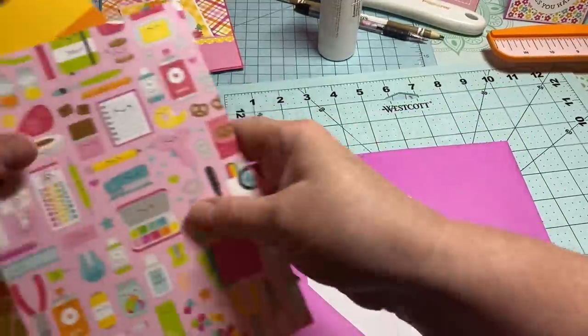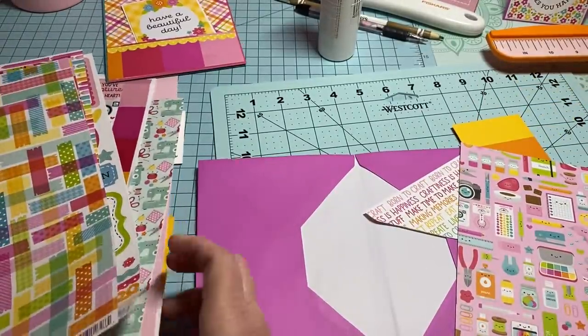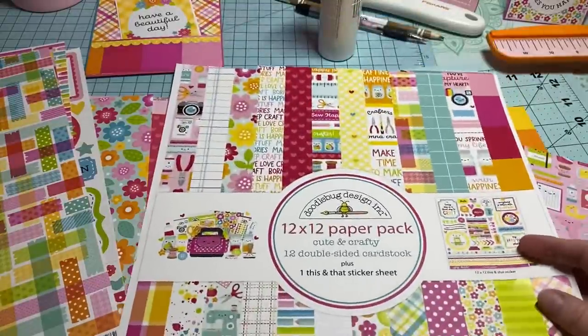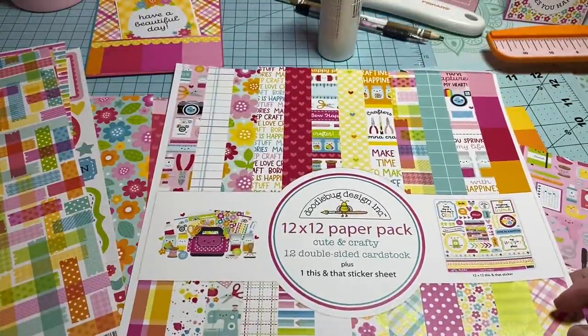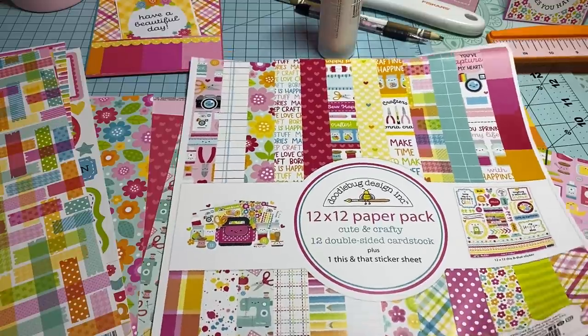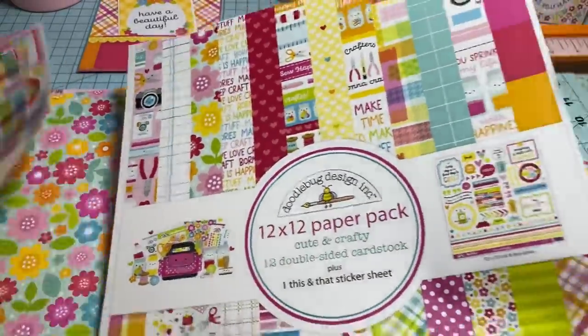Let me just show you the collection I'm using on these today. This is it right here — it's a Doodlebug collection called Cute and Crafty. I purchased this from scrapbook.com about two months ago and haven't used it yet. I thought, you know what, it's so cute, let's just make something out of it.